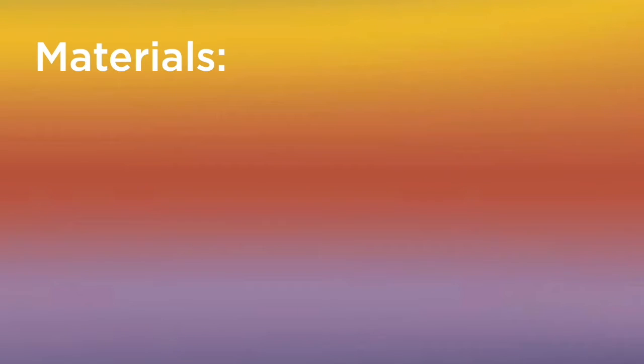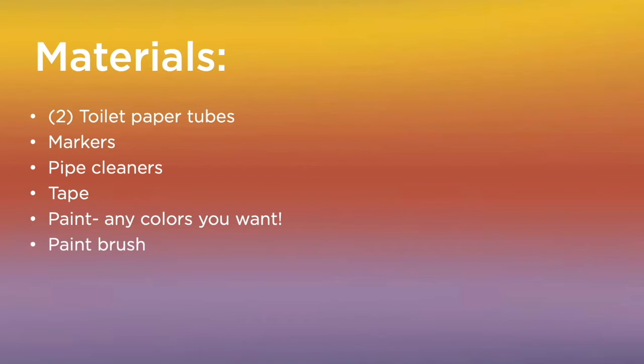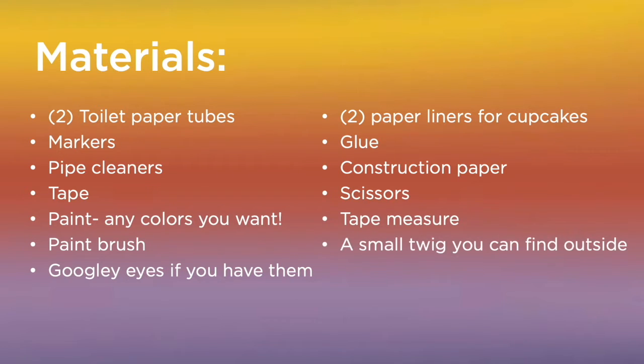Here's the materials you'll need: two toilet paper tubes, markers, pipe cleaners, tape, paint in any colors you want, a paint brush, googly eyes if you have them, two paper liners for cupcakes, glue, construction paper, scissors, a tape measure, and last but not least, a small twig you can find outside.